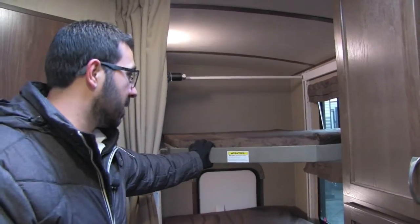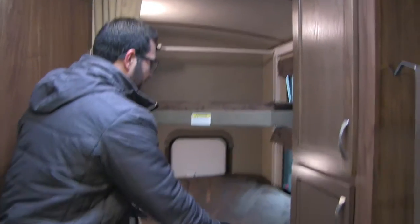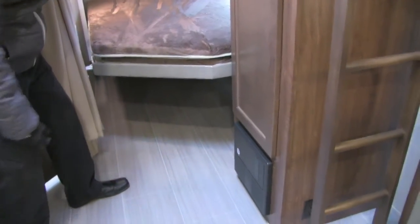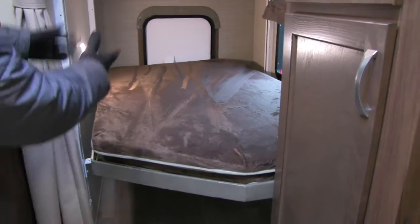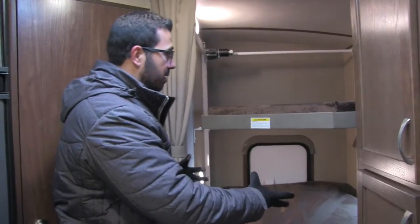The big thing about this is it's on your Happy Jack power lift system. So while you're traveling, you can lift both these beds up and out of the way. You have all this storage underneath, and you can see the rear door right there too, so you have access from the outside. That way you can fill this space with totes, bikes, and everything else you want to carry with you.